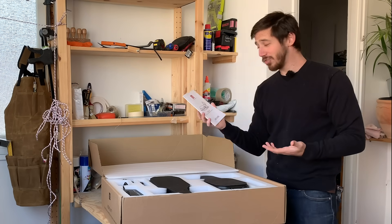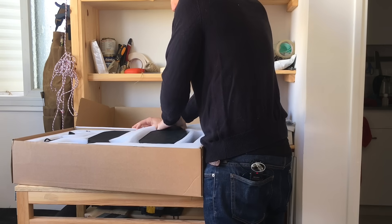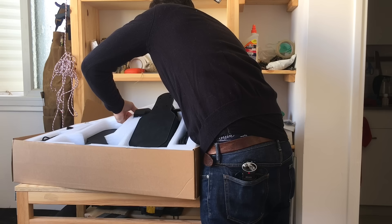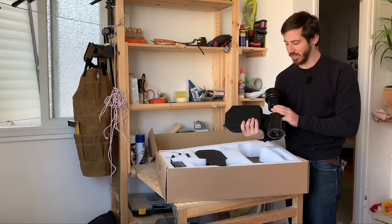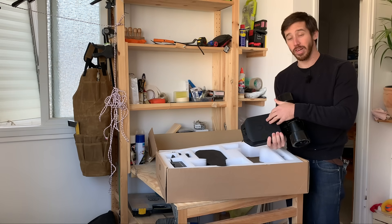So first thing is obviously the user guide. This is going to be important, but we'll get back to that in a minute. So next we've got sort of the meat and potatoes of the kit here. This is both the motor setup and the battery holder and the battery here.